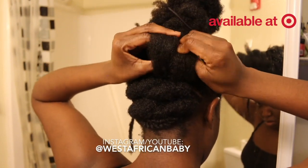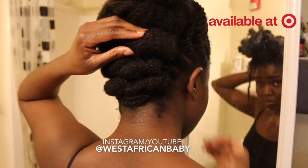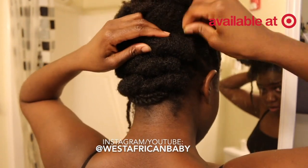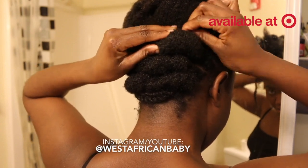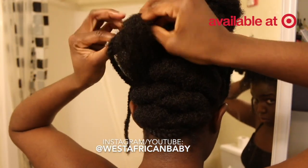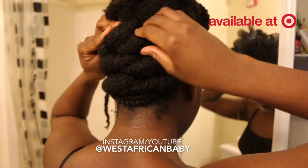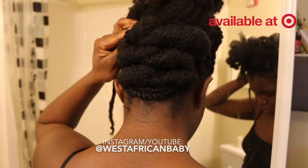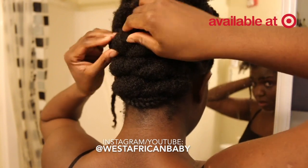Rolling the twist in from the start saves me from having to fold it in afterward. I'm using a bobby pin to secure it, then doing the same thing to the other side — rolling the twist in with the hair before I tuck it down with the bobby pin. As you can see the back is starting to form, and I'm just going to keep doing that same thing till I get to the top of my head.